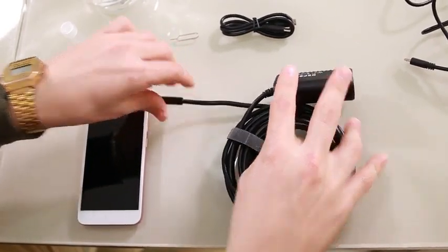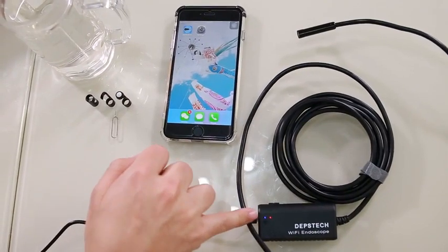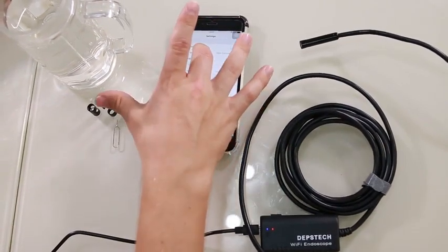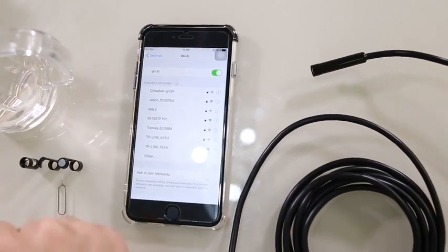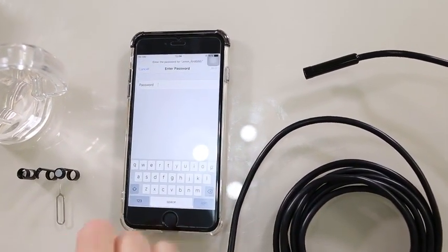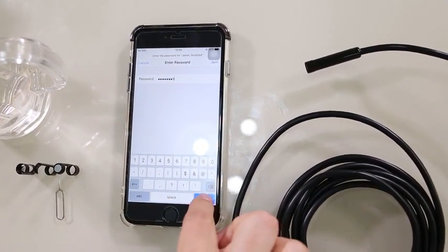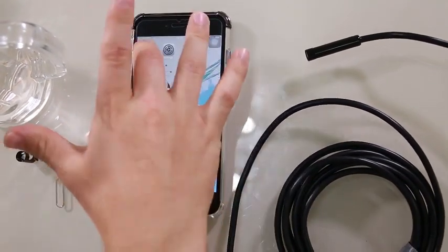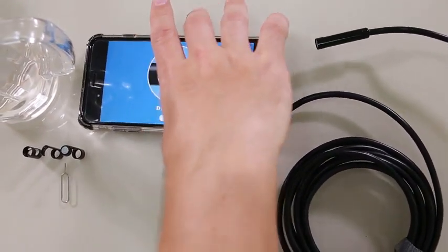Now that it's powered on, you can see the Wi-Fi button is blue and red. We're going to open our phone's Wi-Fi to access the Depstek endoscope Wi-Fi, which is listed under "jet ion" — you might have a different number at the end. The password is 1 2 3 4 5 6 7 8.